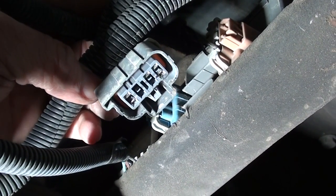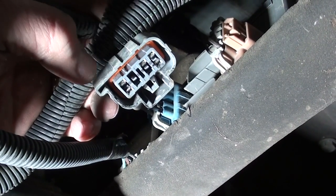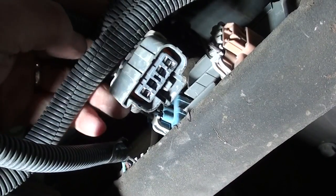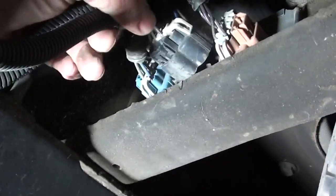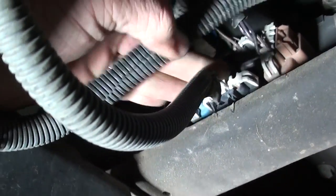Next to go on is going to be our taillight connections. These connectors are shaped in such a way that they'll only go on right to right, left to left, so you can't get them backwards. Just plug those in — just like that.